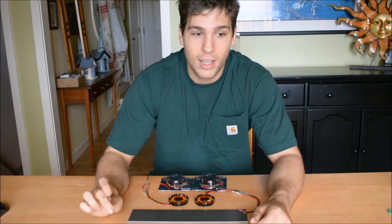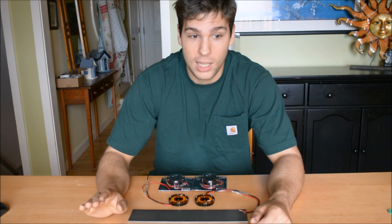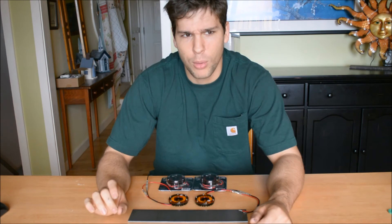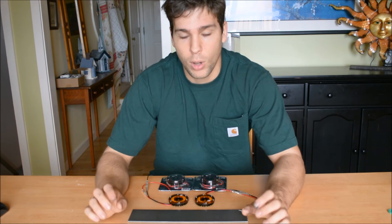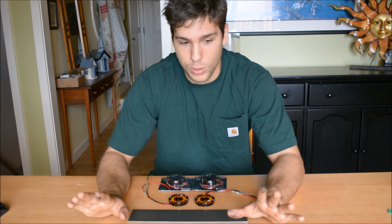Hey everybody, Seth here again. A little while ago you guys all saw me install a big aluminum light bar with a bunch of LED trailer lights on my cargo rack to provide brake lights and blinkers, because the tire I was running on that cargo rack would cover up my third brake light. And while it's been working fantastic with no issues whatsoever, I'm starting to think it's a little bit overkill.